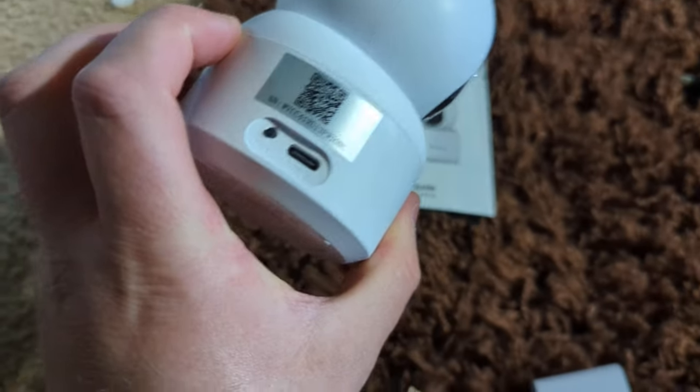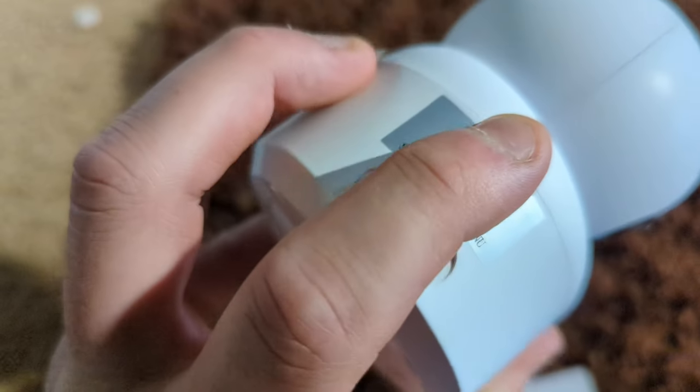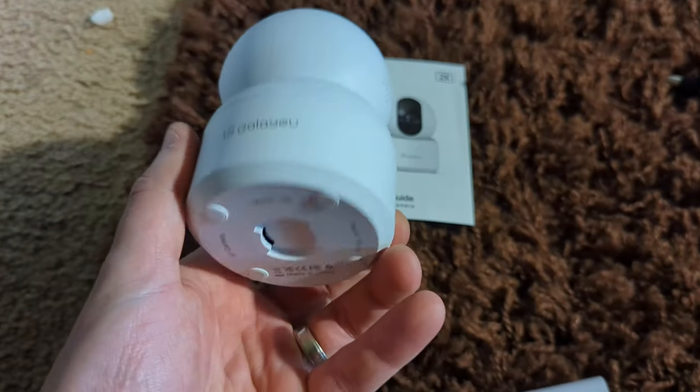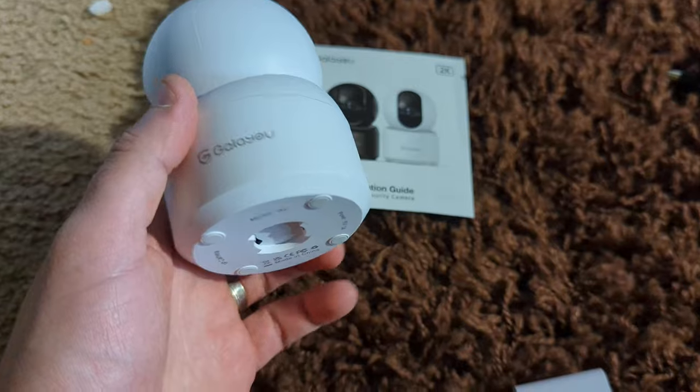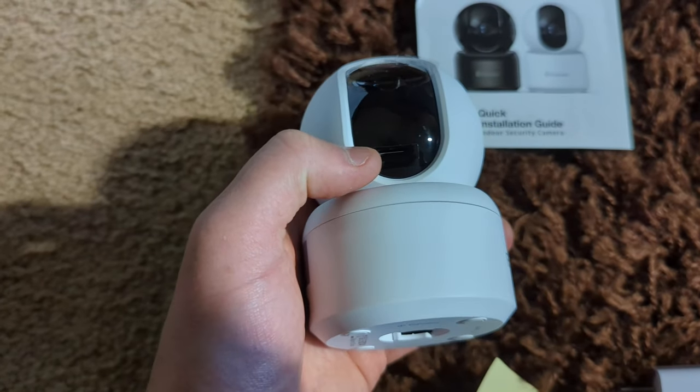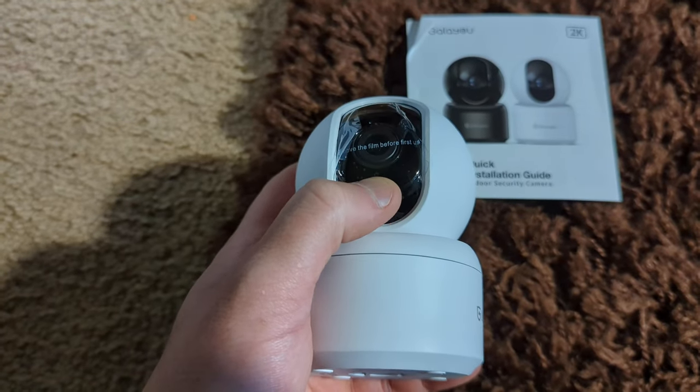Mounted bracket on the side there. You have your reset button and power port right there for charging. Let's go ahead and see where the SD card goes — you put your SD card right under here, and that will store footage on your SD card.